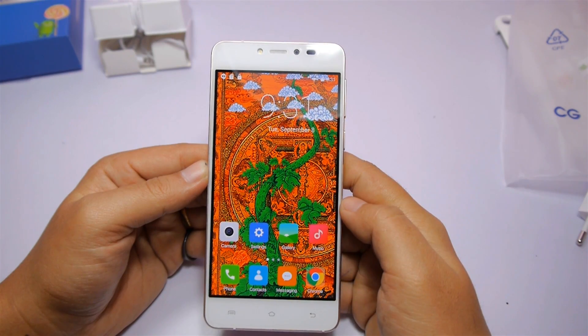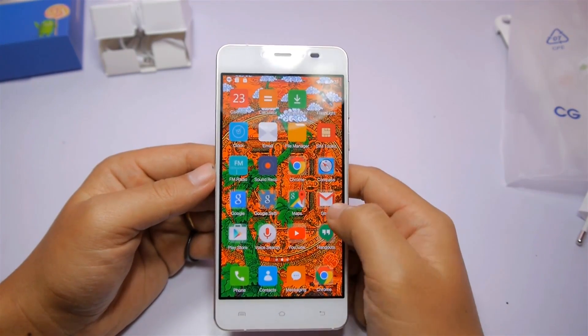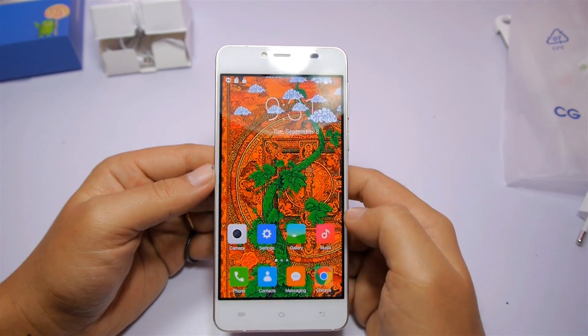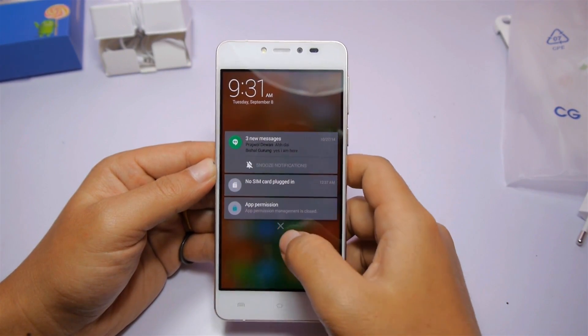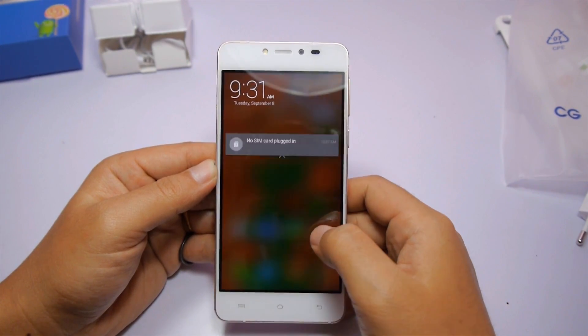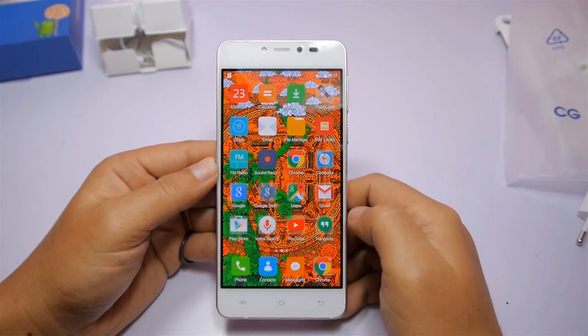And there you have it. I will be coming up with a full video review of this device, so let me know in the comments below what you want to see in the full review and I will make sure to include all that information for you guys. Thank you for watching. If you liked this video, please give it a thumbs up and subscribe to my channel for more updates. Till then, Jai Nepal — see you next time, bye!